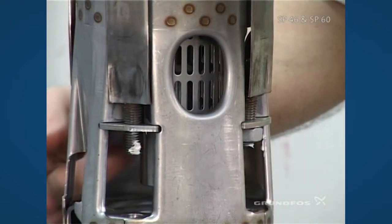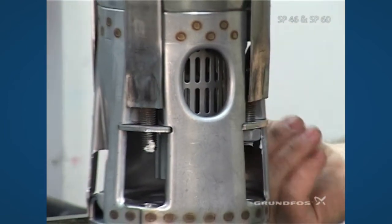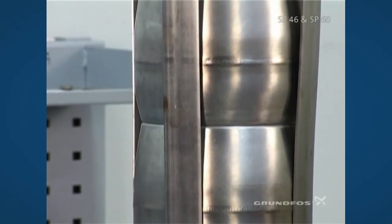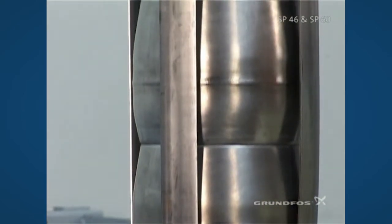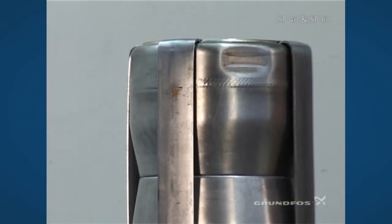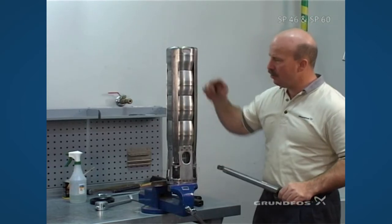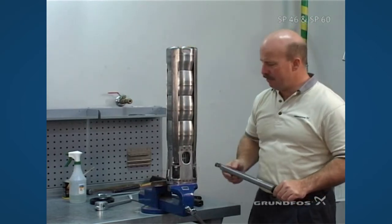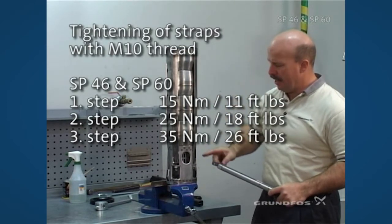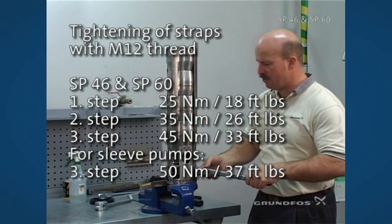When tightening the straps, make sure to tighten in a diagonal process with the nuts to ensure the pump does not become bent during assembly. To ensure proper torque and prevent bending, we'll do this in a three-step process with the torque applied to the straps — starting with a lower torque, then medium torque, then high torque — just like you would if you were tightening a wheel on your tire.